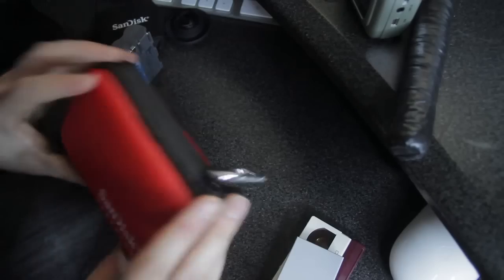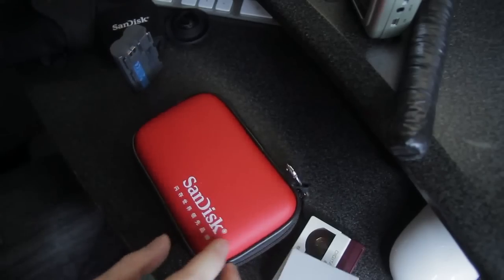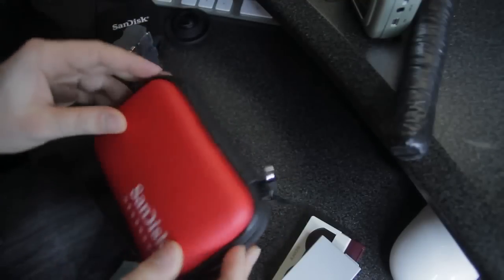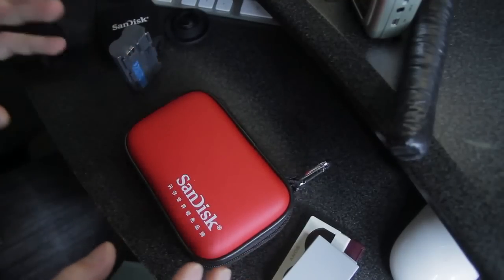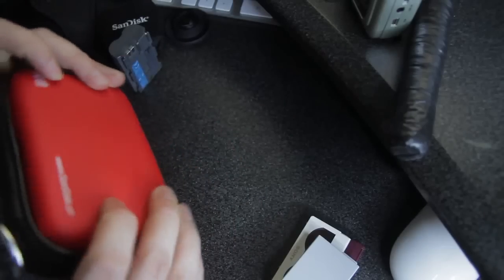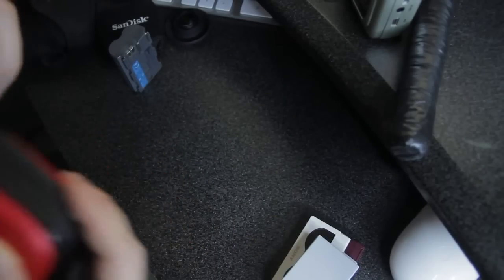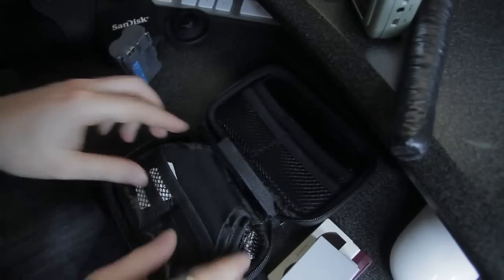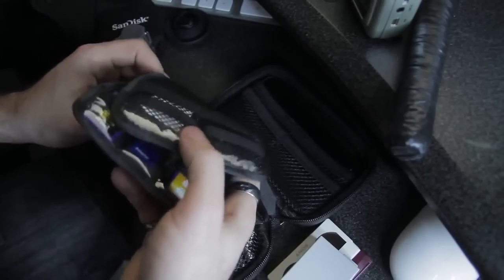I just find that it speeds everything up. You can take this entire thing straight out of your bag and put it on the computer desk. Because I'm always losing memory cards — well, not completely lost one, but trying to find them in the bag is just a bit annoying.